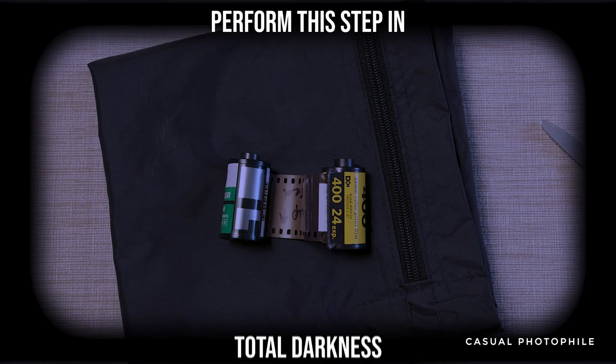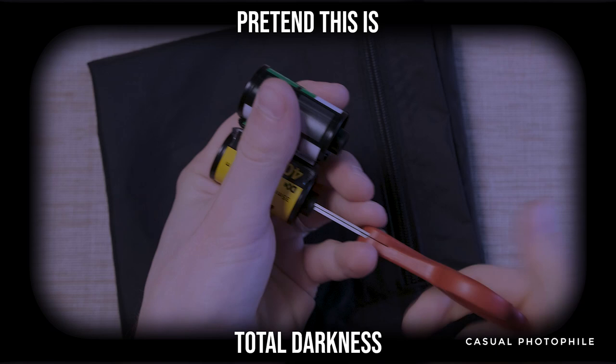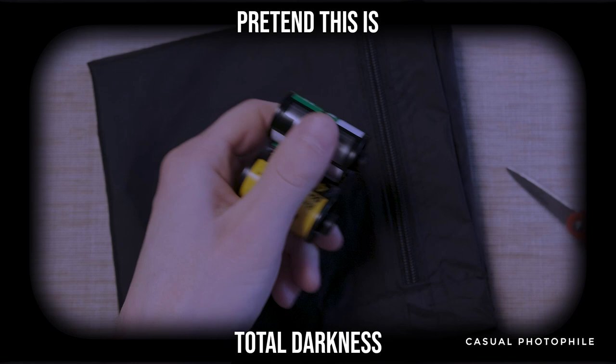This next step needs to be performed in total darkness. I use an inexpensive changing bag, but I've also gotten away with doing this step under some blankets in a dark room. Use your scissors to reel the film into the sacrificed film canister until it stops coming out of the original canister.